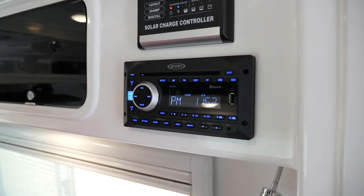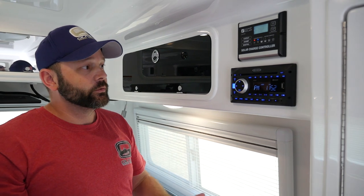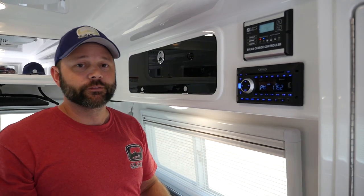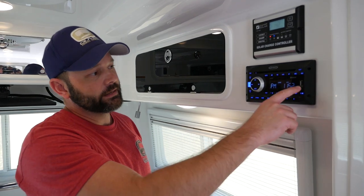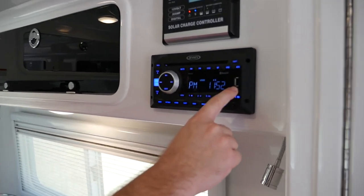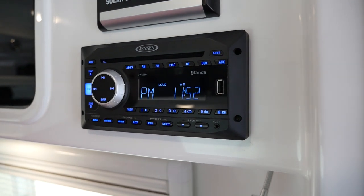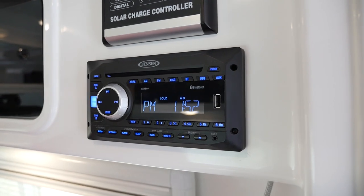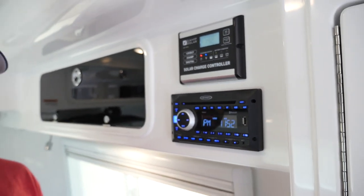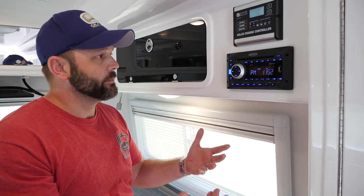Your auxiliary is used for the TV, for sound to come through the radio speakers. The Bluetooth allows you to connect any type of device — your phone, an iPad — through the radio. With USB, you've got a port where you can put songs directly on a USB drive, plug it in, and play it through the radio. You do want to make sure that those songs are not located within folders, but just directly on the drive. And of course AM and FM radio.